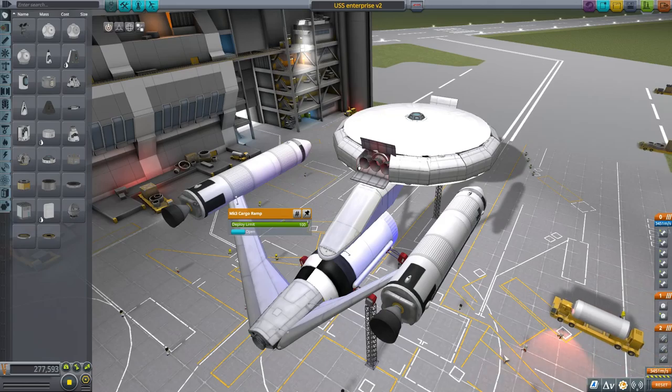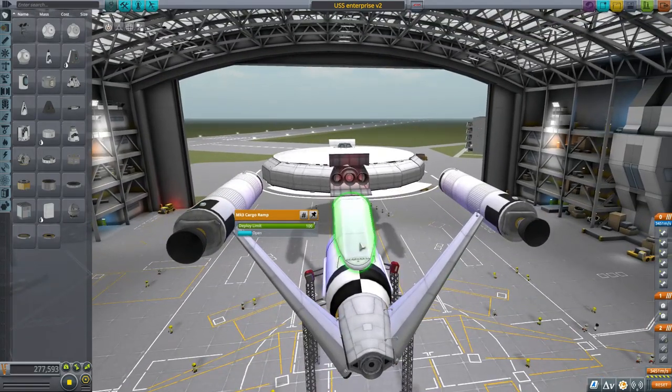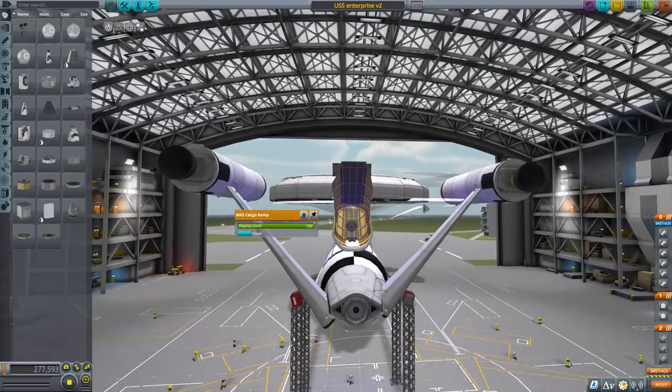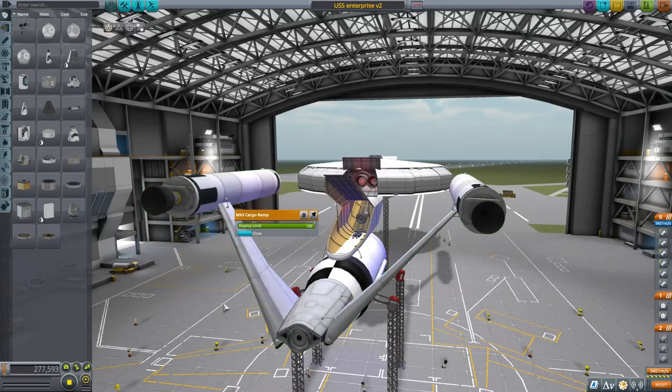Hello ladies and gentlemen and welcome back to the Enterprise Project with Outward Astronomy. You might remember last time I talked about wanting to build a small shuttle craft to put in the hangar. That's actually what I've been doing, but the whole recording got messed up, so I've already built it.